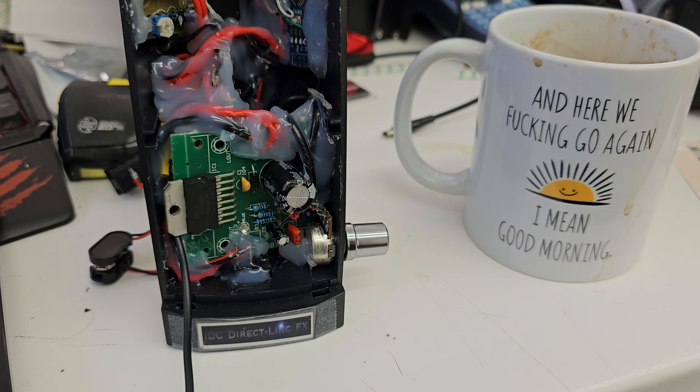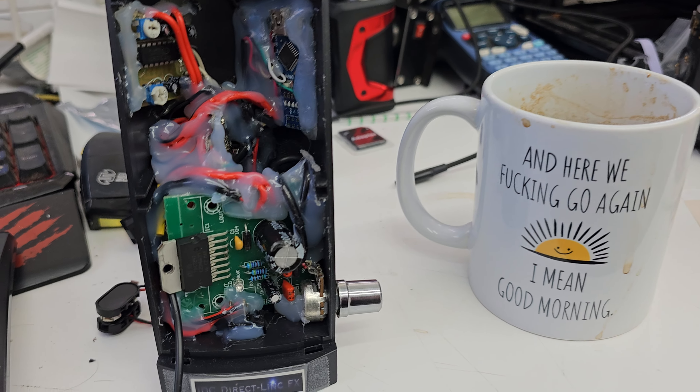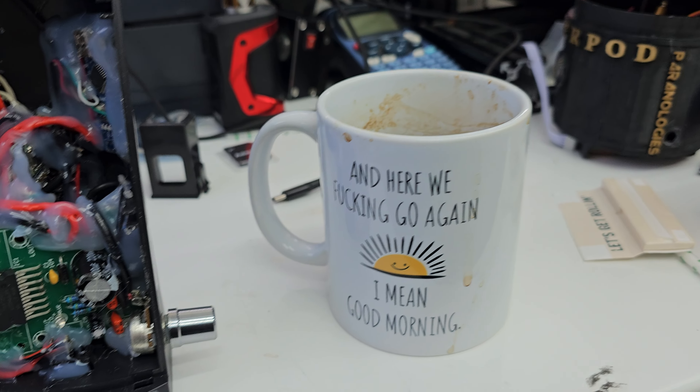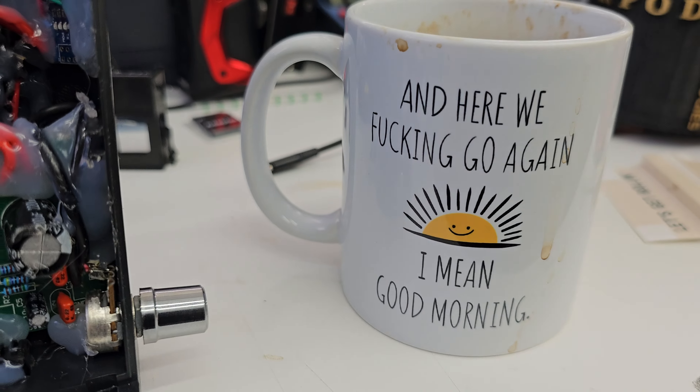What's up guys, Epidroid here, back again with this thing. Sorry my voice sounds a bit funny — I've got a little bit of a scratchy throat this morning. Just finished my cup of can-do, my brand new cup. Absolutely love this cup. I'm not going to tell you where to get it, but yeah, that's my brand new cup. It makes me happy.